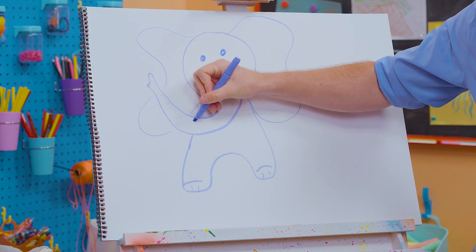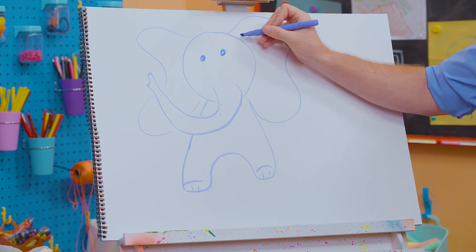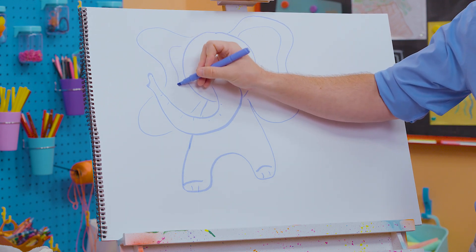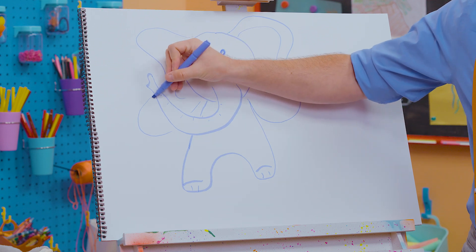We could even make some lines to give it a little bit more detail. And actually if we go like this — check that out. What a nice looking elephant!